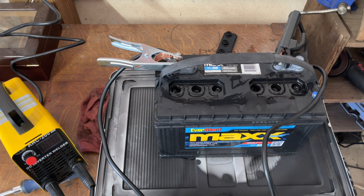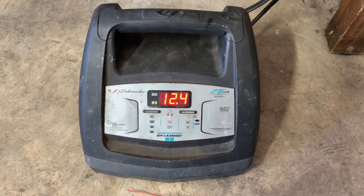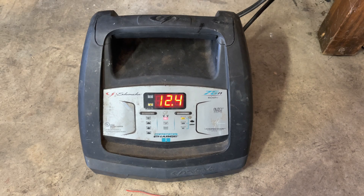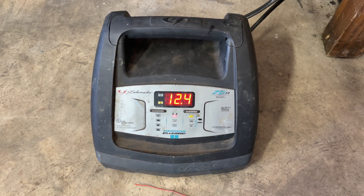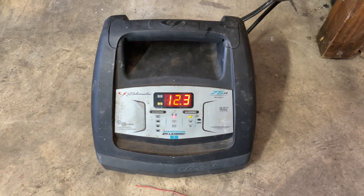I want to see what happens — we're going to throw it on a charger, charge that bad boy up, and then reload it to see if anything changed. Starting the charge cycle here and it's showing 12.4 volts.